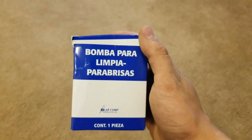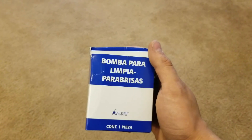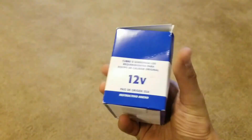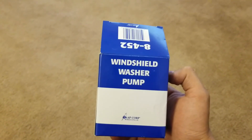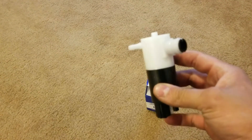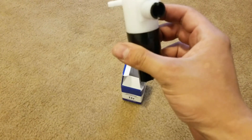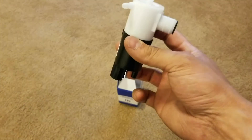Hey guys, just got back from AutoZone, got a new windshield washer pump that I'm going to replace today. I'll show you how it looks real quick — nothing too fancy. One of the electrical connectors is probably out.